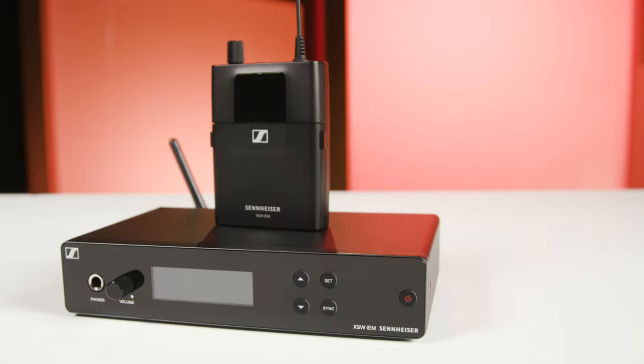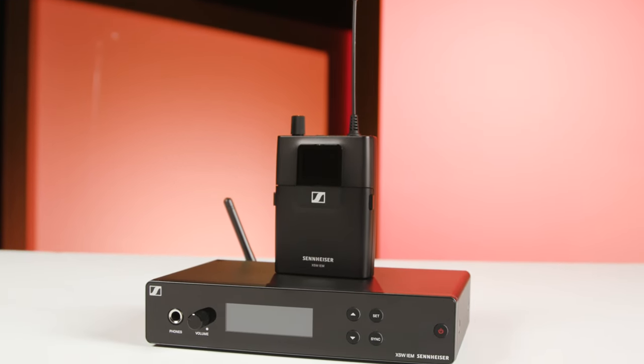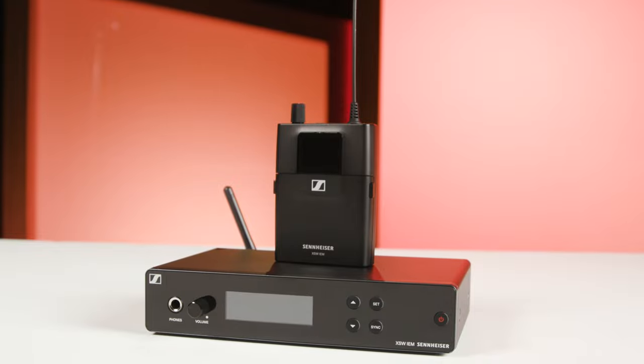This is a complete system that includes transmitter, receiver, in-ears — everything that you need to get started — and it comes in at a great price.